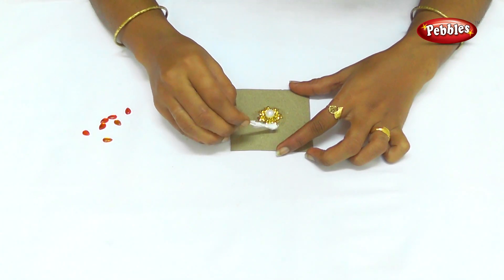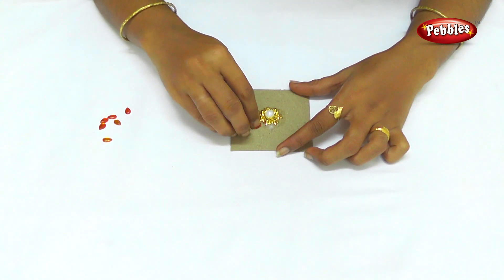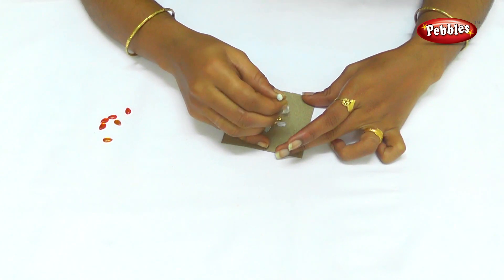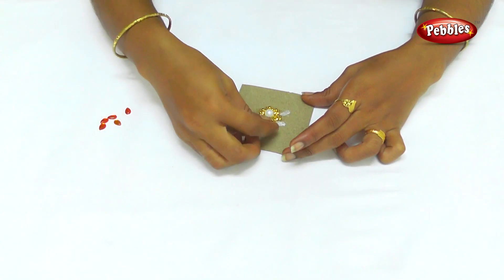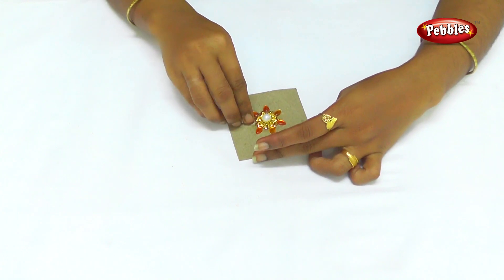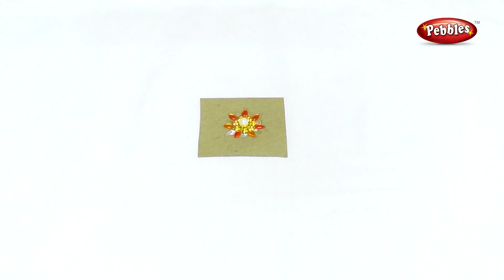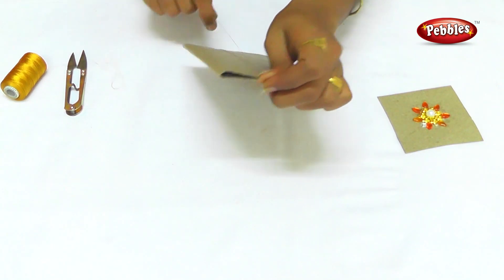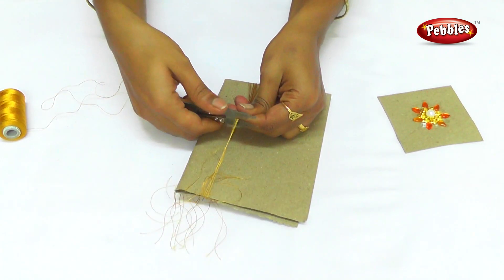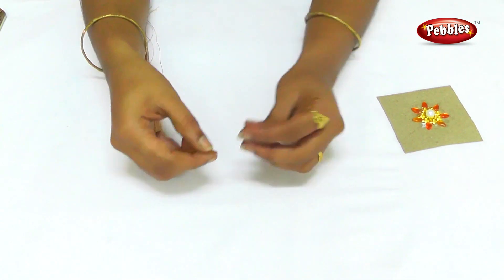Put the gold on the edge of the headcap. Put a red in orange as this color. Put the red cap on the top. Put it in the top and cut it. Put the golden thread in the bottom of the top. Put a sharp piece of gum and put it in a sharp piece.